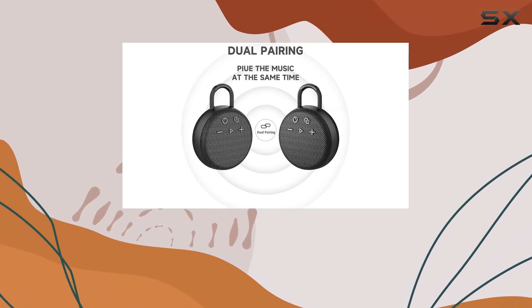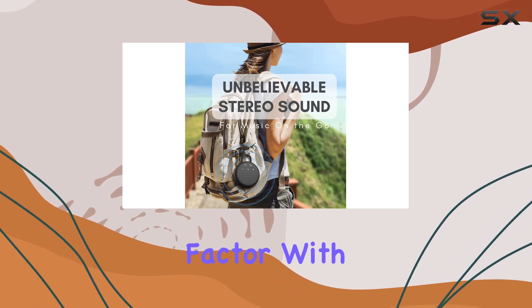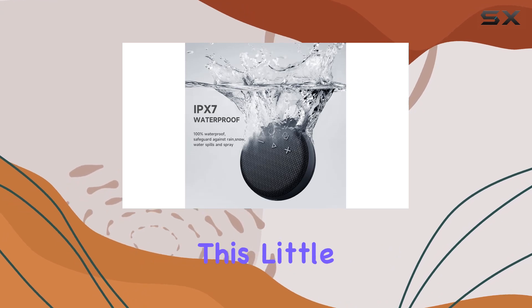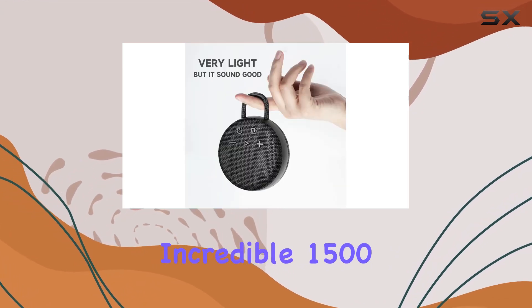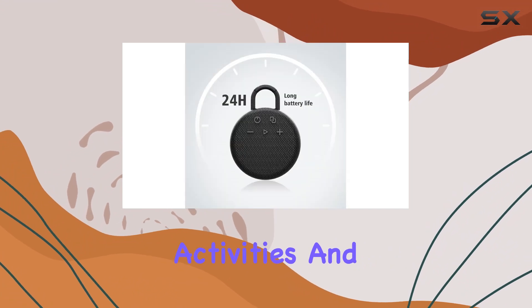coupled with Bluetooth 5.2 ensures an immersive audio experience. What's impressive is the portability factor — with a 1800mAh battery, this little powerhouse can play for an incredible 1500 minutes, perfect for outdoor activities.